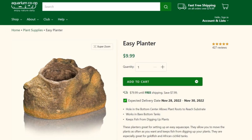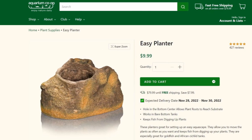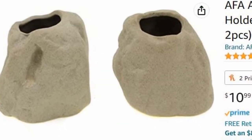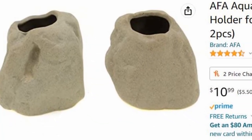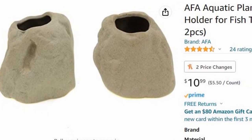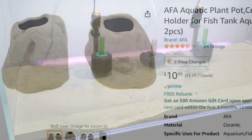I'll also note that the product I'm reviewing is the one from Aquarium Co-op. Looking around online I did find one on Amazon from AFA Aquatics — it's a slimmer version that looks like it does the exact same thing. I can't comment on the quality, but if you wanted a slimmer version that could be an option, so I'll link both in the description.